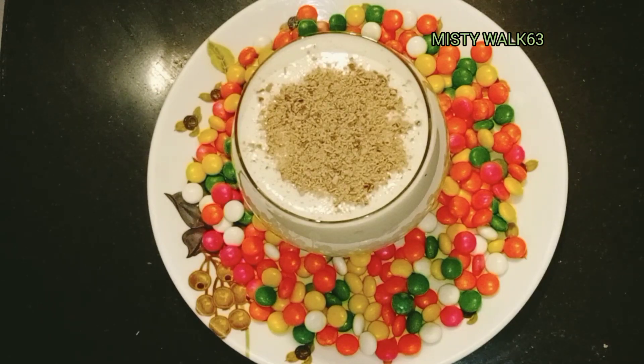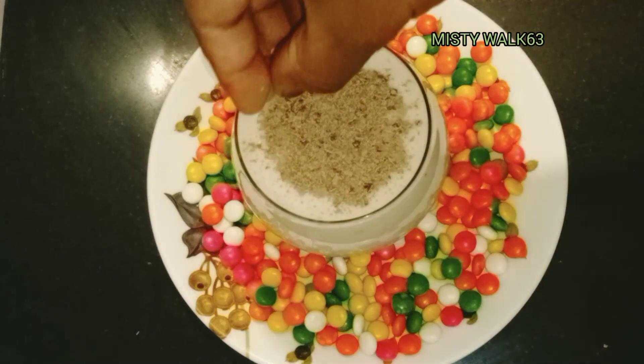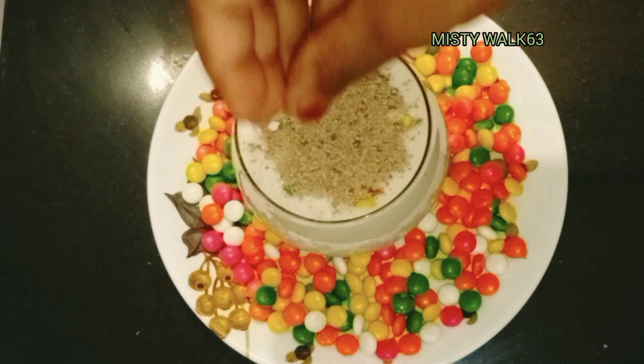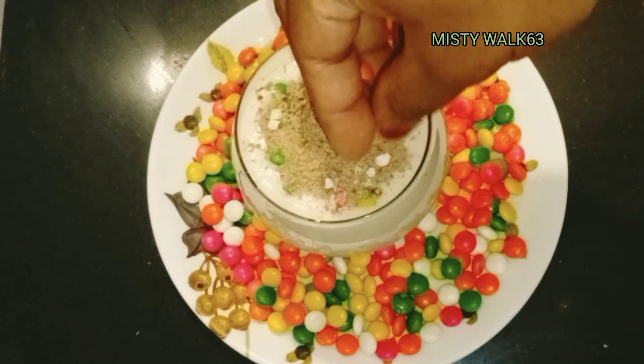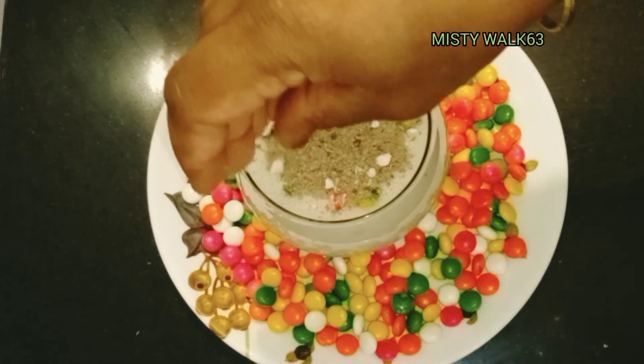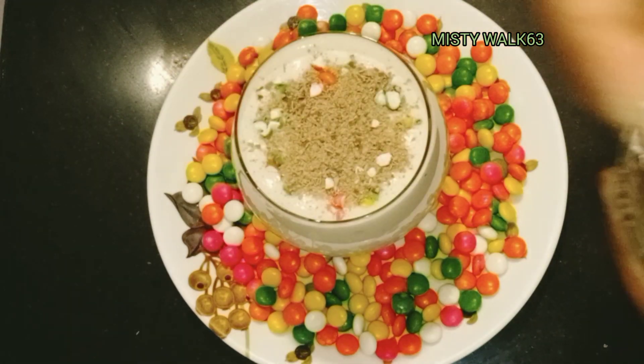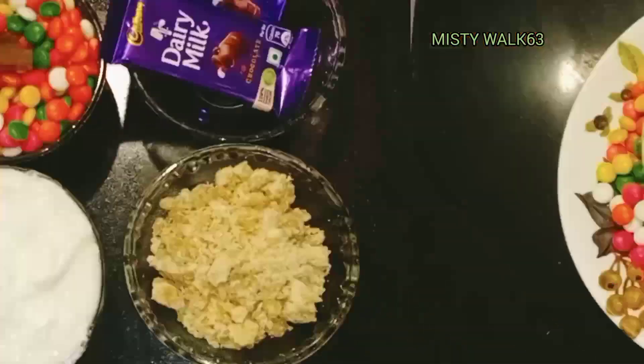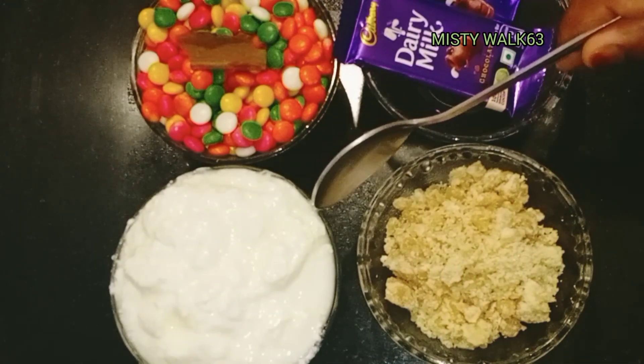Now, I'm going to add a little bit of dairy milk. We'll add a little bit of dairy milk.